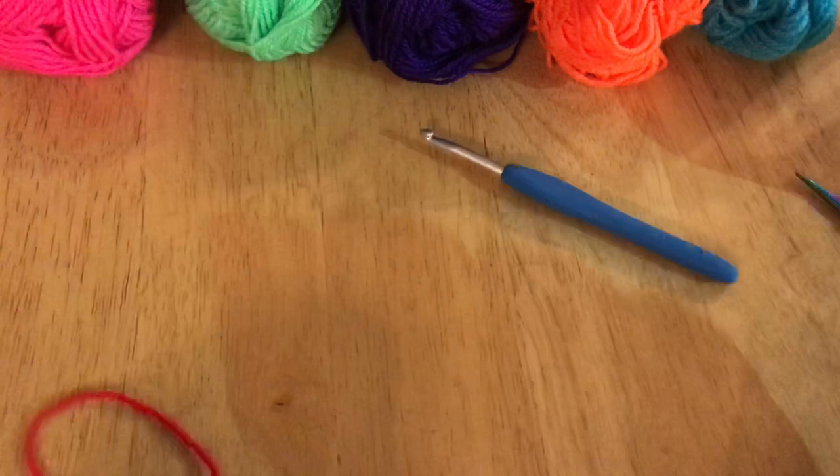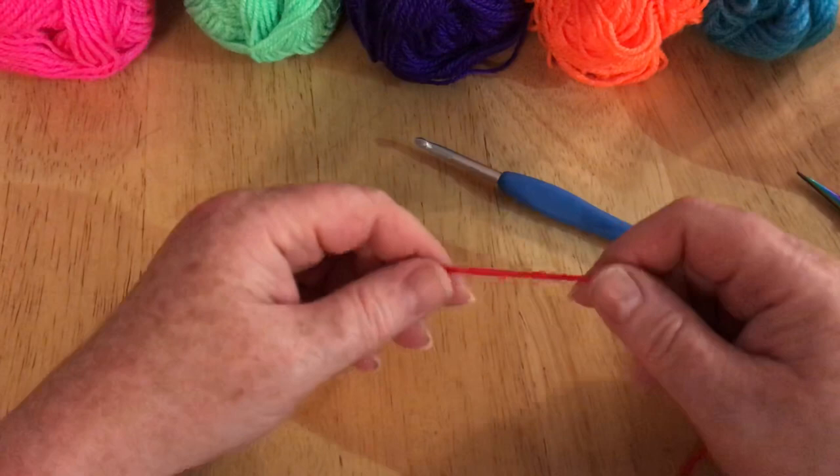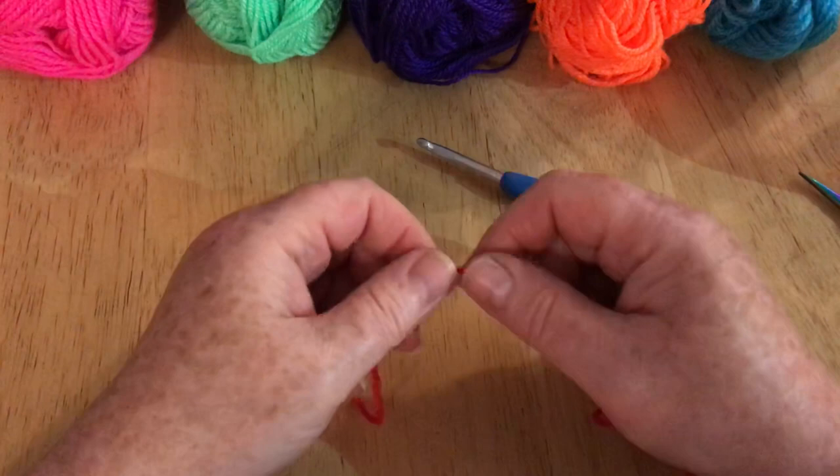There are not so many ends to sew in, which is a brilliant thing for me and anyone else who hates sewing in ends. There are only a couple, which is good. I'll explain why that is on the way.